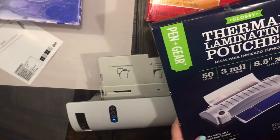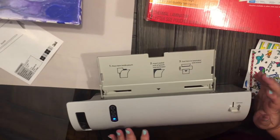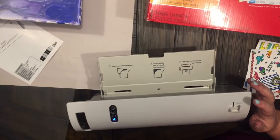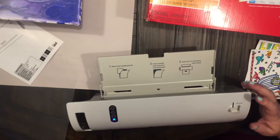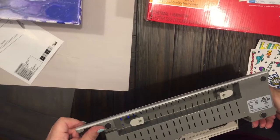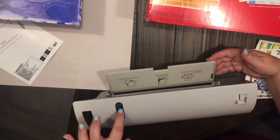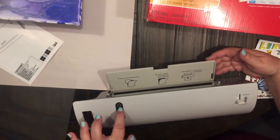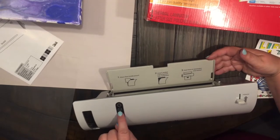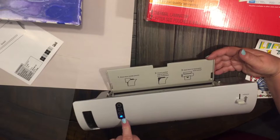I went ahead and turned it on and have it heated and ready to go just so this video wouldn't be super long. The cord is underneath here so you just undo the cord, and then you have the button right here to turn it on. If you're going to be using something that's lightweight paper, you're going to use the 3 mil; for heavy paper like cardstock, which I'm using, we're going to press the 5, and when it's ready it will turn blue.